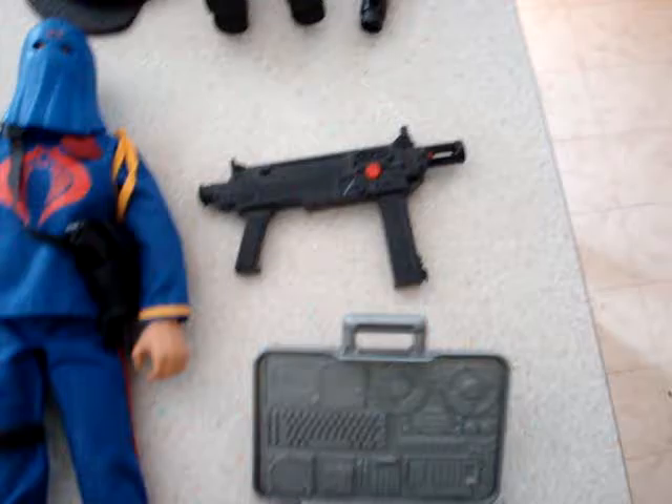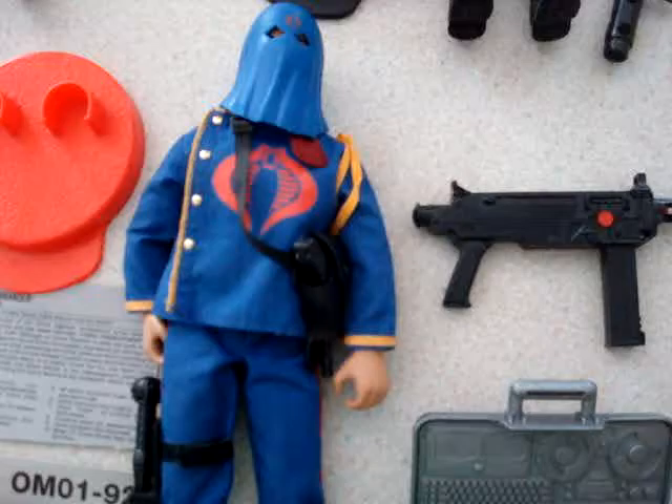We've got a sheath there, his dog tags and his gun, along with his briefcase and his machine gun there. So that's Cobra Commander.